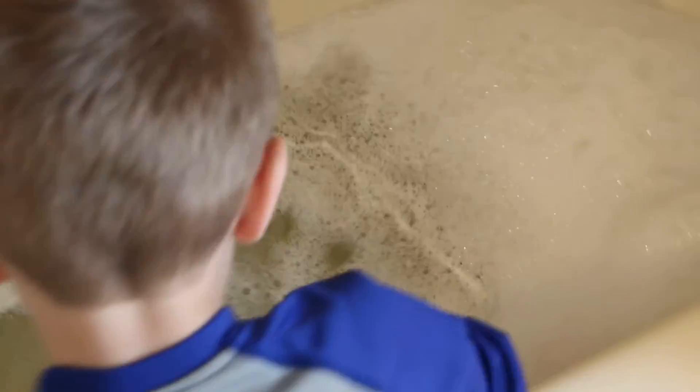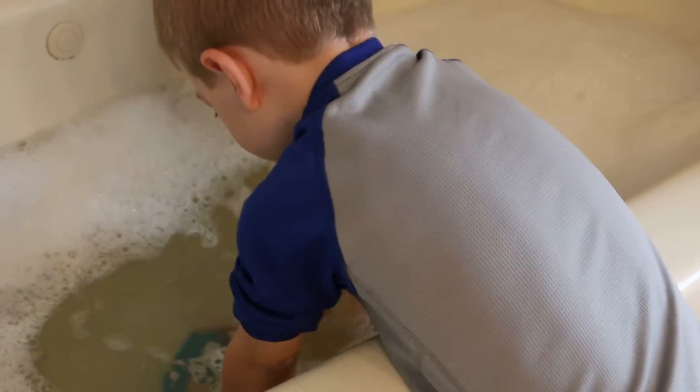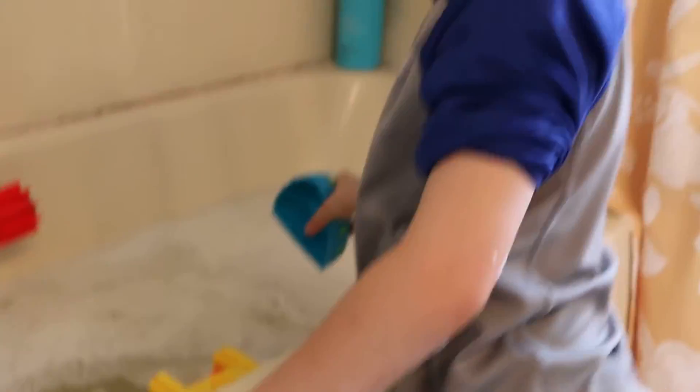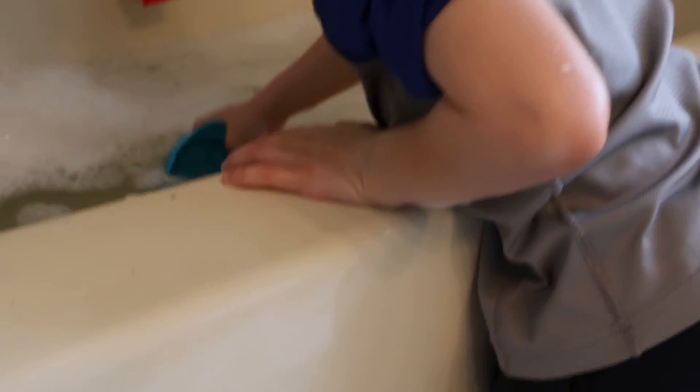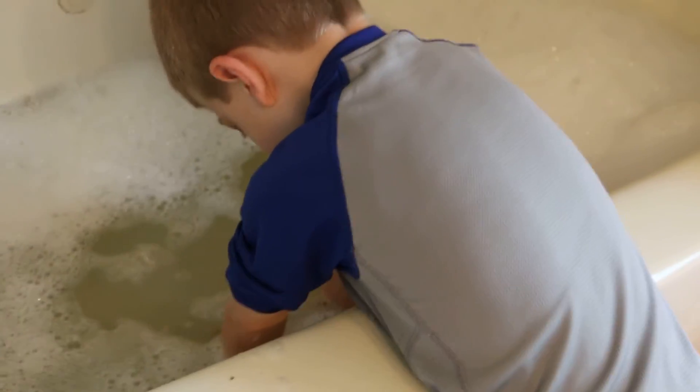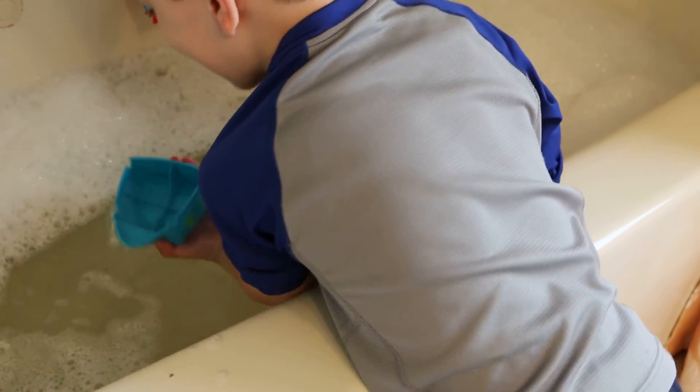Perfect bath toys. Anyways, if your kids love Elmo and your kids love to take a tubby — which Henry does and Victoria does — this Sesame Street bath toy set, this Elmo Bath Adventure Steamboat is great. Henry's knee deep in the water over here. I might just let you hop in the tub and play with that. Yay!